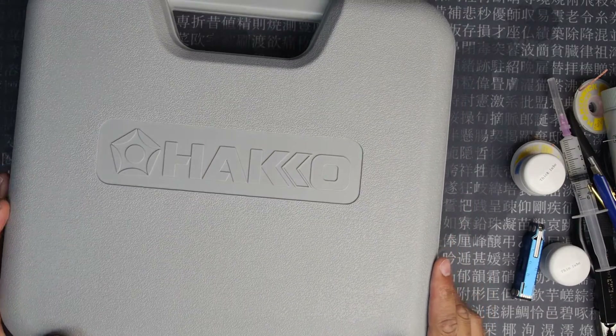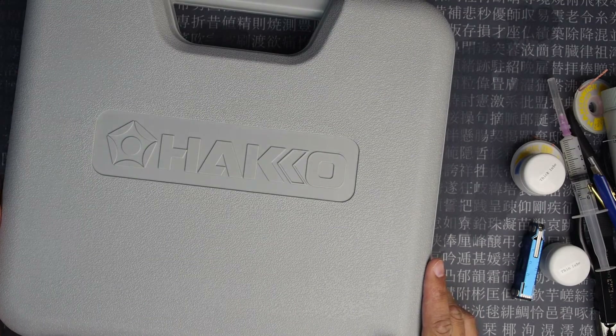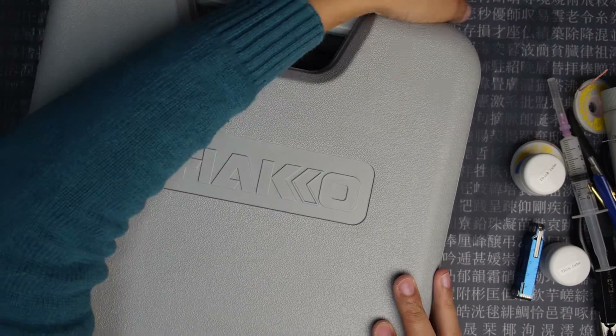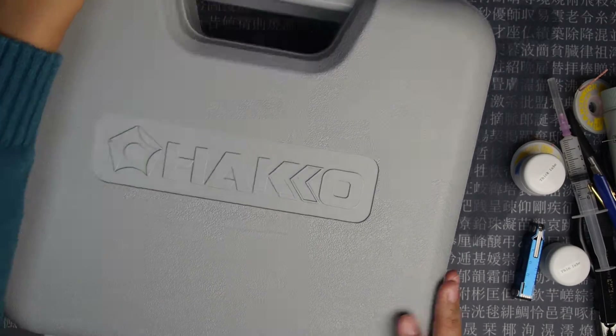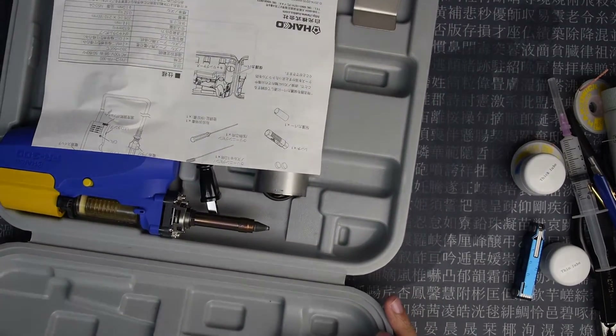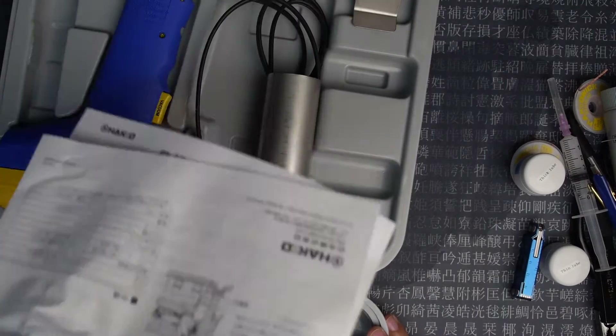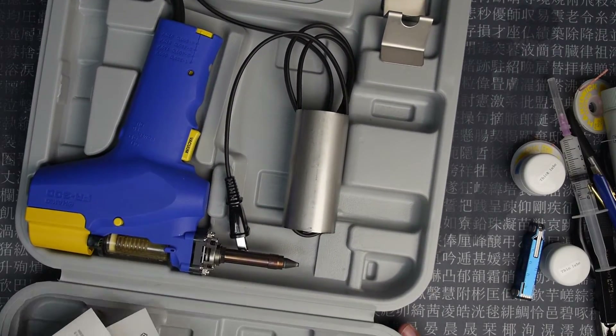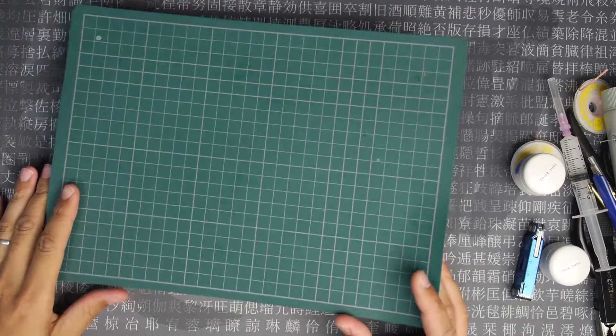Instead I use this fancy electric desoldering gun. This is so so good and useful. When I'm soldering I use one of these — it's really small though, and I'd like to get a better one.